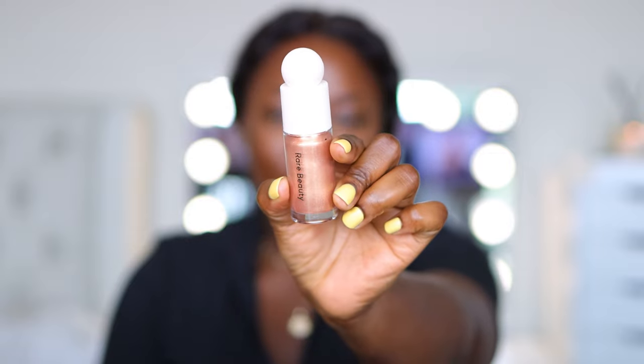If you already have full brows you could honestly stop right here — put on your gloss and go. But I am going to do the illuminizer because I love a highlighter. I'm using the Rare Beauty Liquid Illuminizer in color Flaunt. I've been using Flaunt for a long time — it's actually intense. Look at how that looks — just amazing.